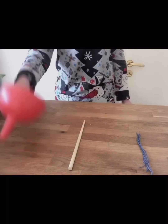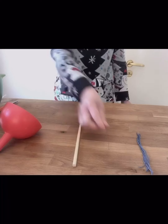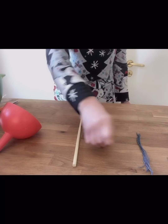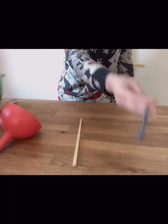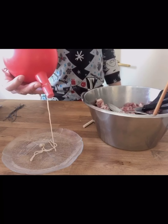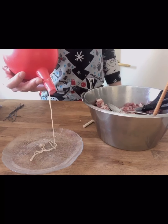The main tools are a funnel, a chopstick, a needle and several cotton threads. Tie the sheep's intestine onto the funnel.